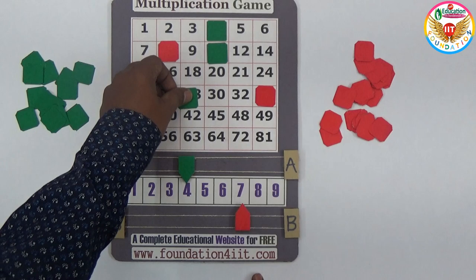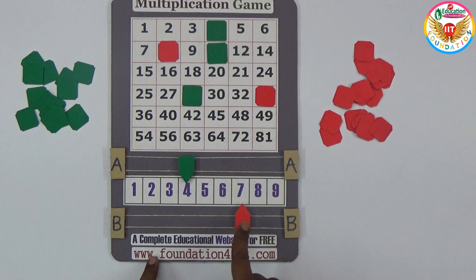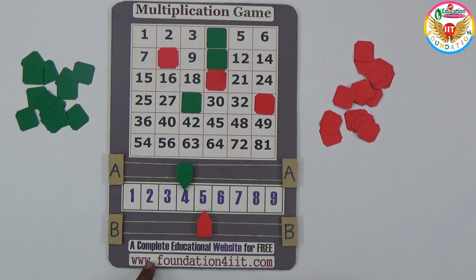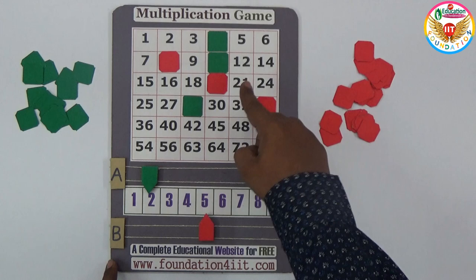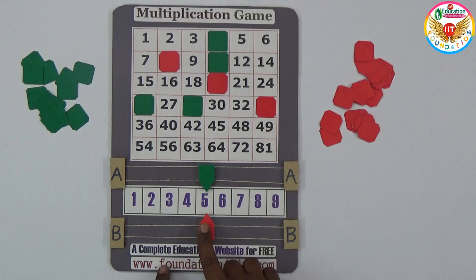Whoever makes the first four in a straight line — vertical or horizontal — with the same color wins. Red needs to make a straight line too. For example, four times five is 20, so green can close 20 by placing at five when the previous number is four. If a number is already closed, you must try another number. For example, five times two is 10, but 10 is already closed — so try another. Five times five is 25, closing that spot.